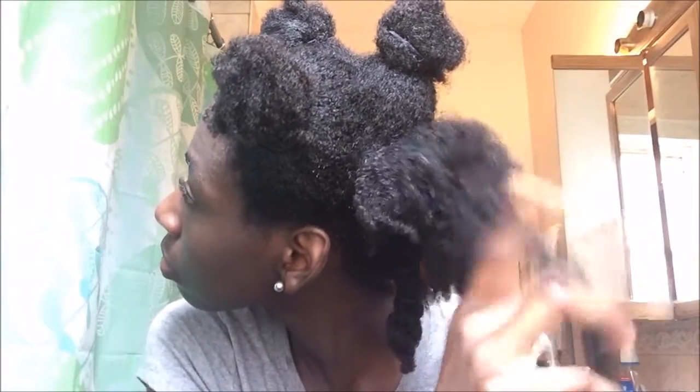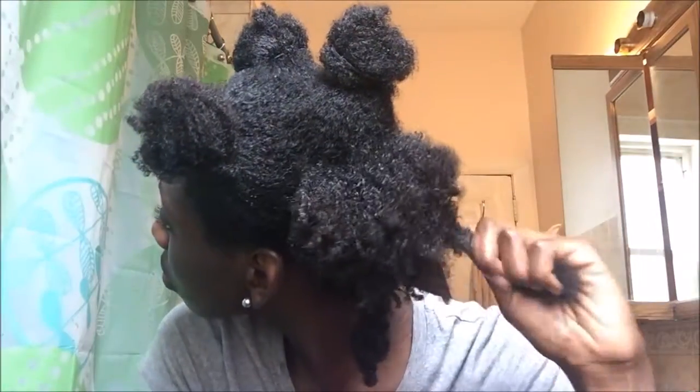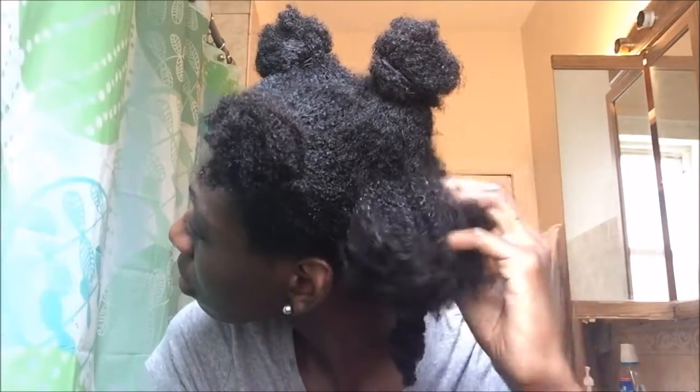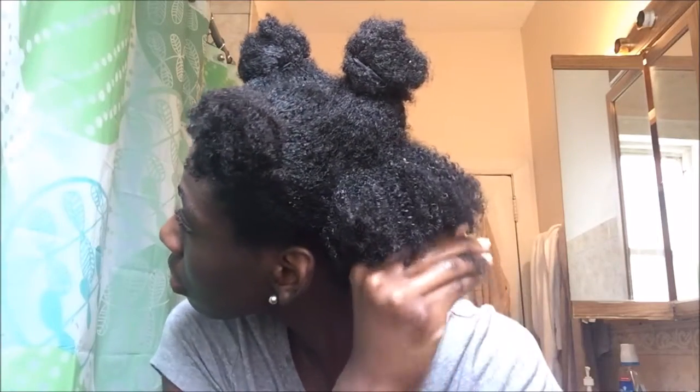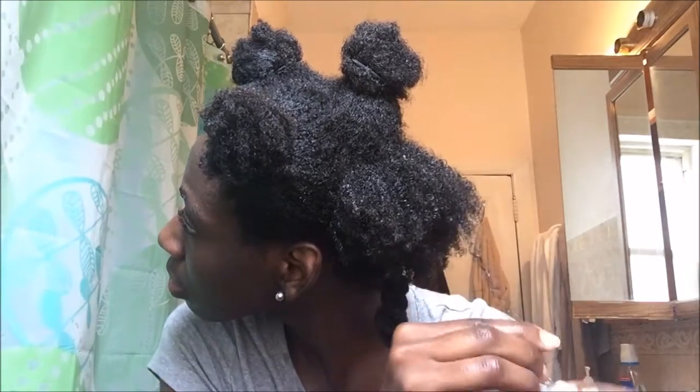I know a lot of us are just used to using a wide tooth comb to detangle our hair, but finger detangling is safer and results in less breakage. For me, using a comb can sometimes be painful, so finger detangling is like a gentler process.